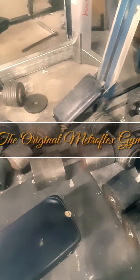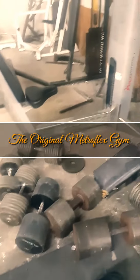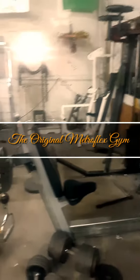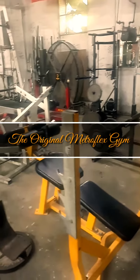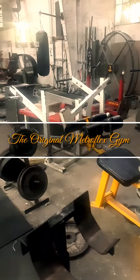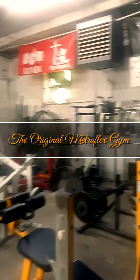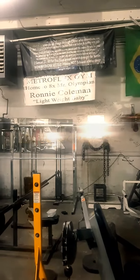We are here — the original Metro Flex, man. Blood, sweat and tears. This is truly a dungeon gym, guys. This is where it goes down. I'm excited. I'm honored to even be in here to train. This is so cool. Mr. Olympia, 8-time — Ronnie Coleman. Metro Flex. Lightweight baby, let's get it.